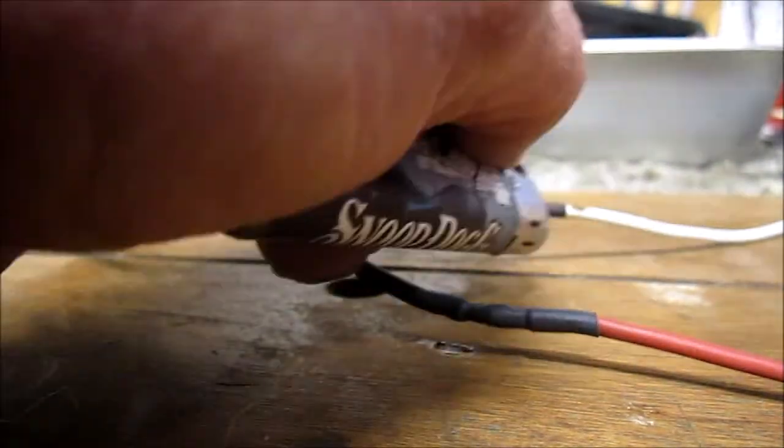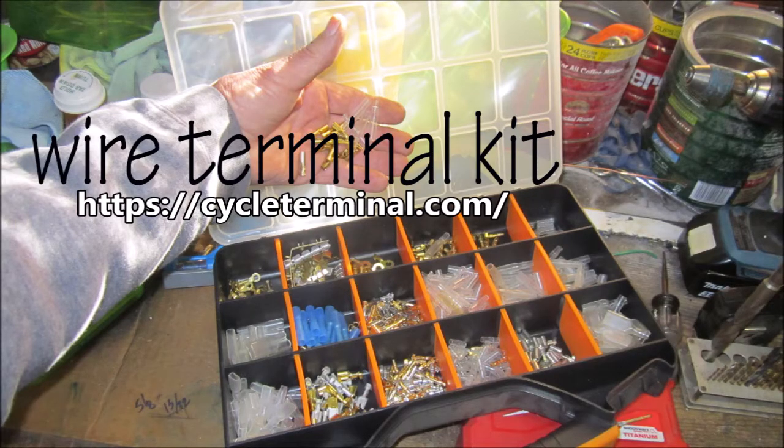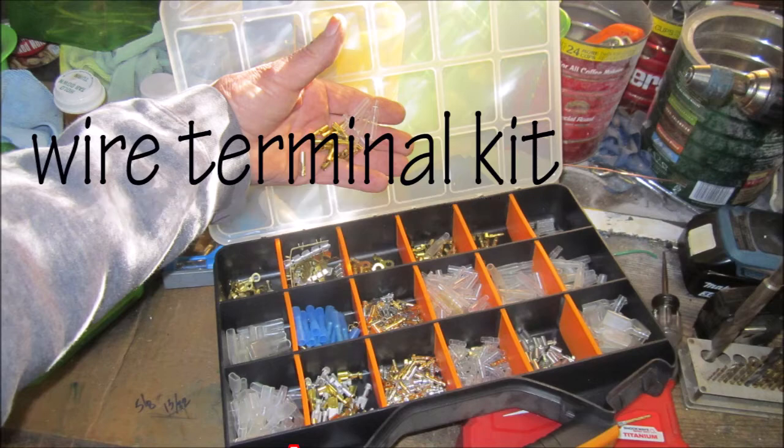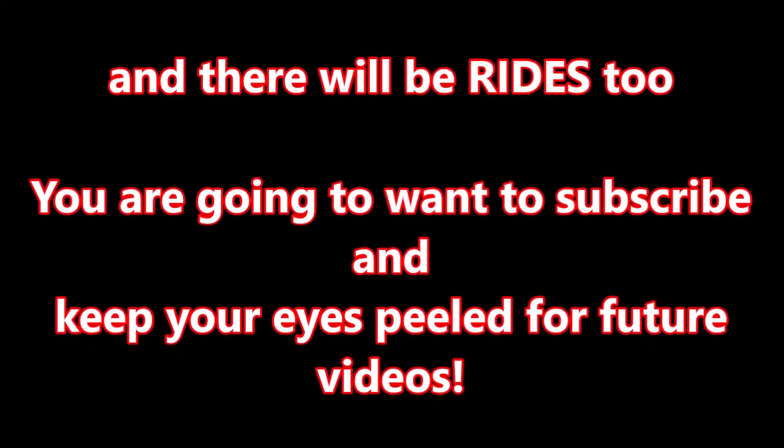Do yourself a favor — get yourself a supply of wire terminals that have a strain relief and a waterproofing housing over them. See that website address. Don't use those crappy crimp connectors you can get at Home Depot and everywhere else.